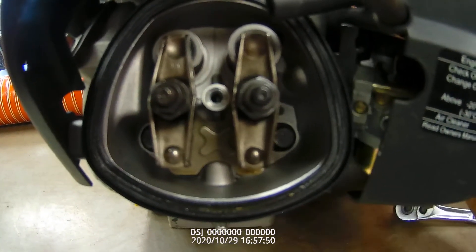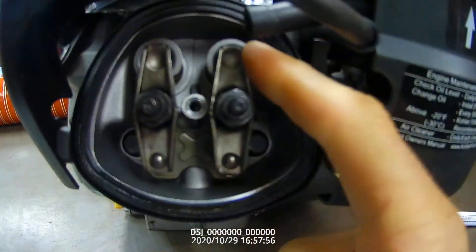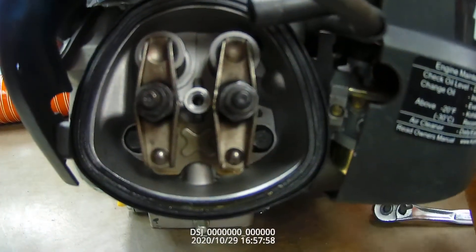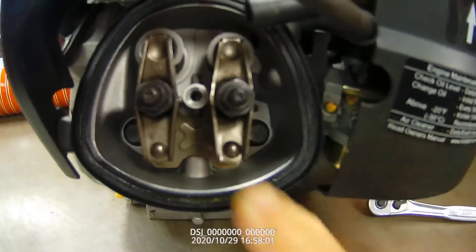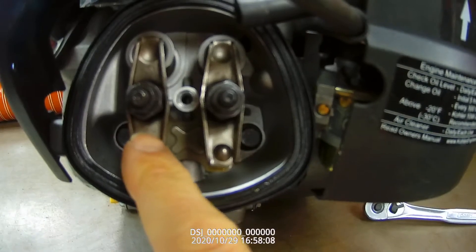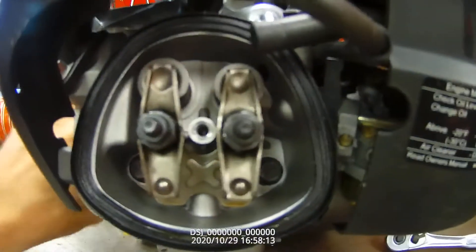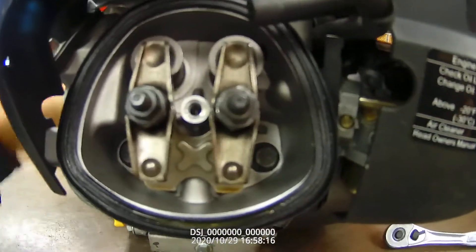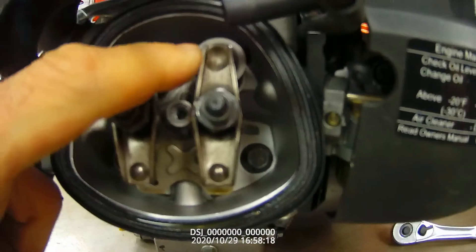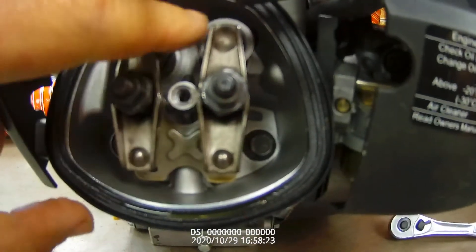We should see a point right here where both rockers are actually tight — this is where the valve overlap is. There's a point where both valves are open. Now you see it's actually loose, so that exhaust valve is not open, it's completely closed, yet this intake is. If we go backwards just a little, look — both of them are tight. That means both valves right now are just slightly open. That's what we call the valve overlap.